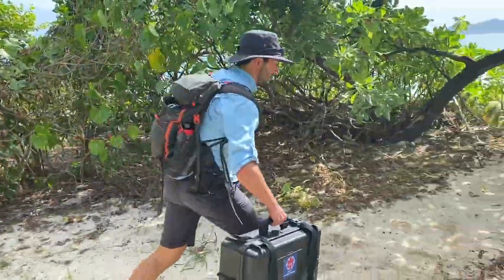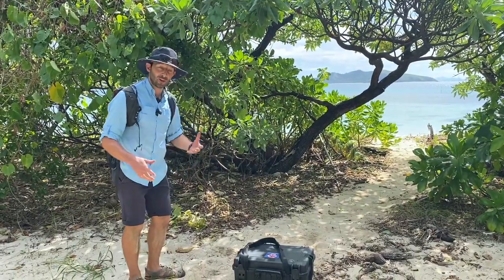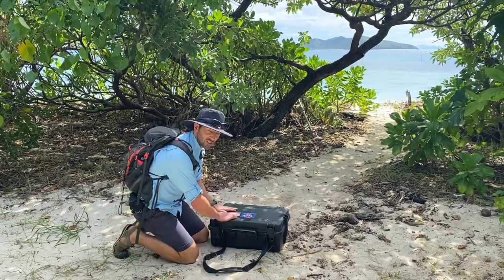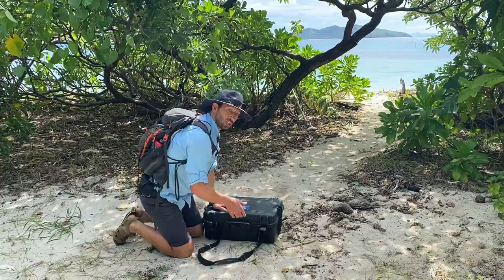So this is what we've got. It's quite heavy — I wouldn't want to trek with this, but luckily most of our transportation is by vehicle. It's all in a sealed Peli case so it's waterproof, because we're doing a lot of water stuff as well.